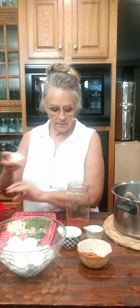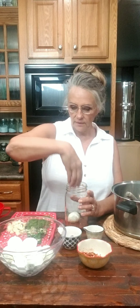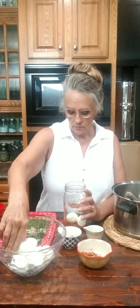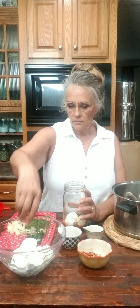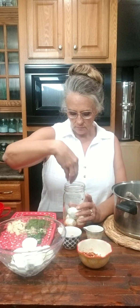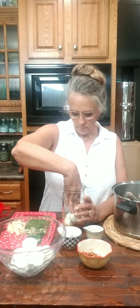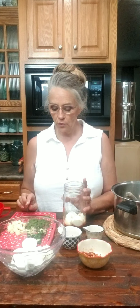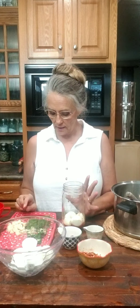We're going to start layering our eggs. You want to pack your eggs into the jar. It's easier to get them in when you have a wide mouth jar. I'm going to push that one down because you want to pack them and make sure they're fully covered. I'm adding some dill from the garden, some garlic, and jalapeño peppers, pushing those down on the side.